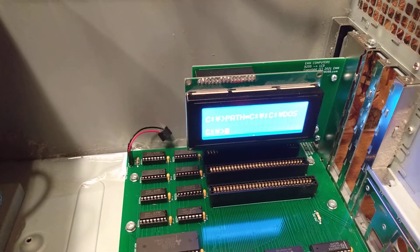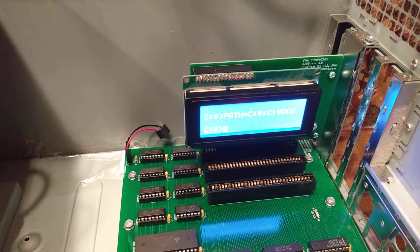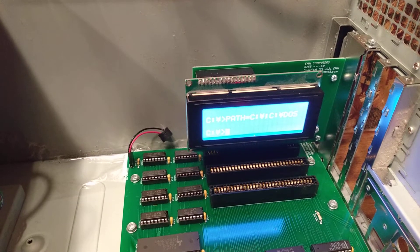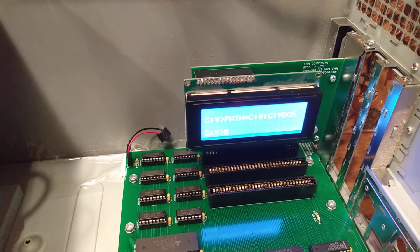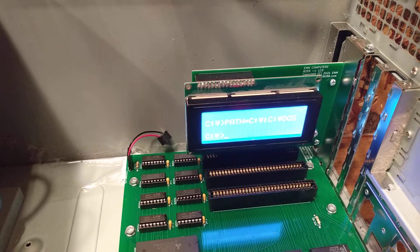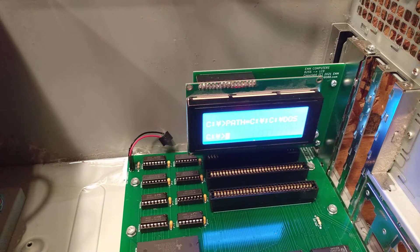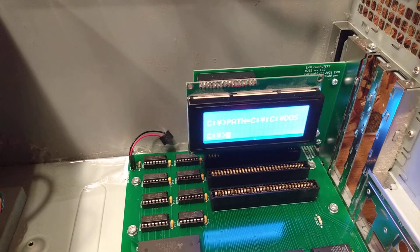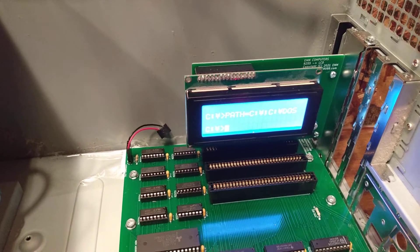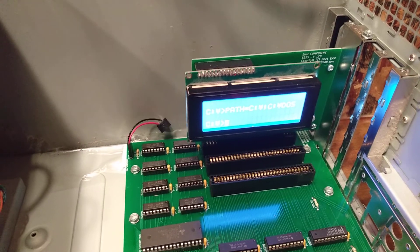It works pretty good. It scrolls, and that's where the bidirectional communication comes in — the characters are not saved into the memory of the motherboard at all. They're actually just in the memory on the LCD screen. When you scroll, it actually reads the character out of the character RAM and then displays it on the next line up. That's why I did the bidirectional control on that parallel card. Anyway, thanks for checking it out.